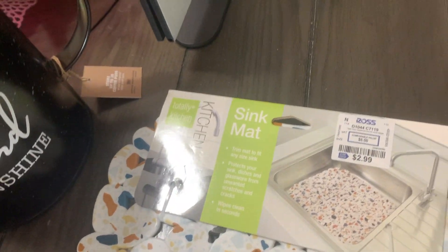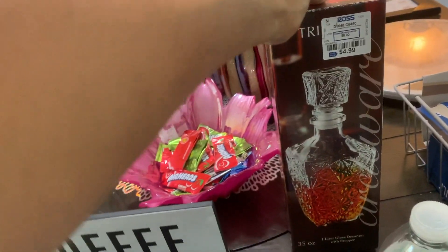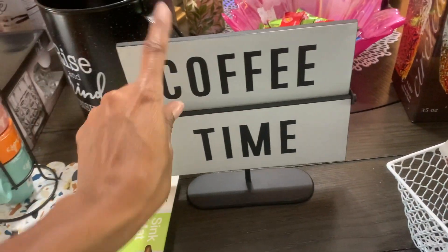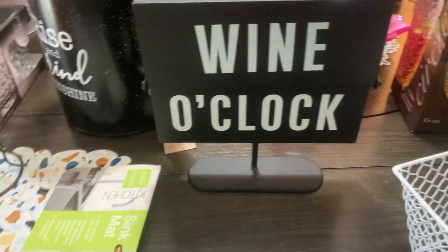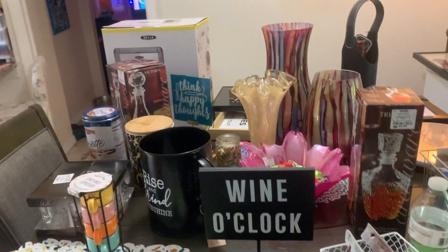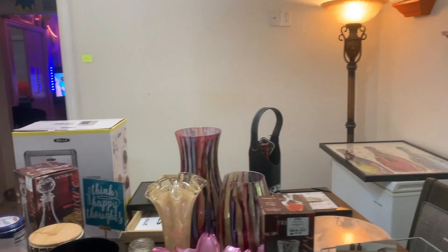I got this 'Rise and Grind' coffee mug from Marshall's for eight dollars, a little mat from Ross, and this from Marshall's for $7.99. And I got this other sign — the whole Hennessy or Courvoisier vibe — 'Coffee Time' and 'Wine O'Clock,' got that from Walmart. So y'all, this is just some of the stuff I got to put on the bar. Just relax and watch me assemble it all.